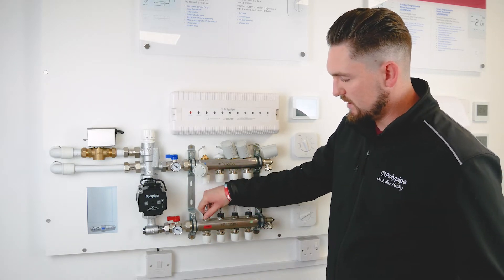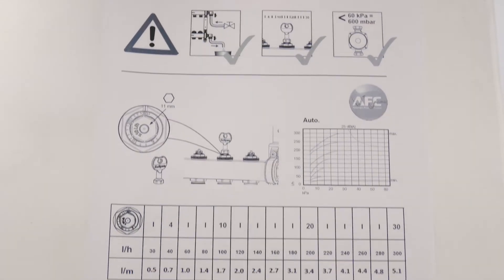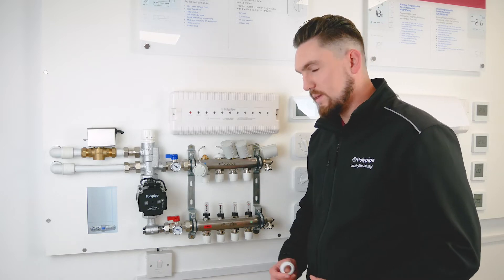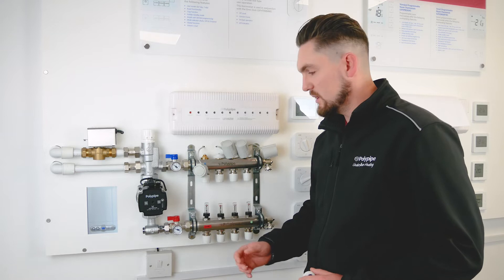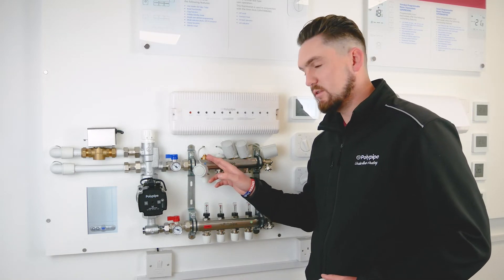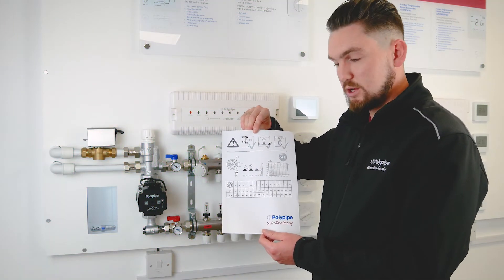We're going to fully open up the first flow meter on the bottom, then refer to the conversion sheet that comes with the manifold. On that conversion sheet it tells us liters per minute and how we can convert that based on the notches and numbers configuration on the valve at the top. Don't worry if you lose it because it is also available in the installation guide.